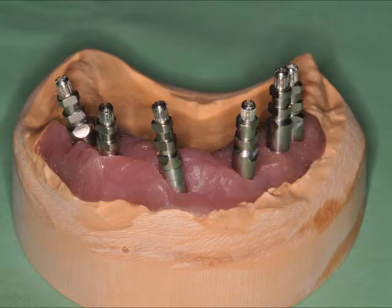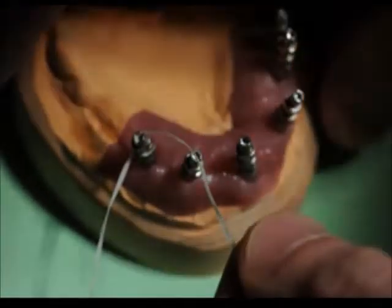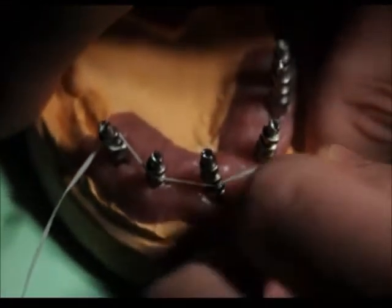You'll see here I have the impression copings — this is a NEOS system. I have impression copings that are put on the model. I've already taken my impression; I just want to make sure that this model is verified. I want to use a verification jig to do so.